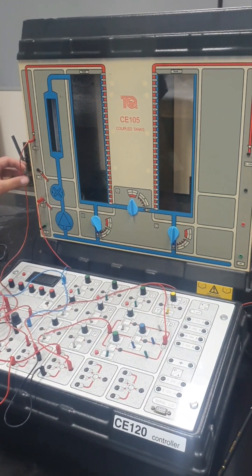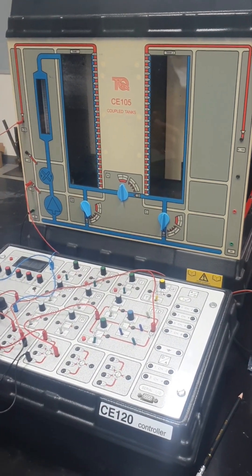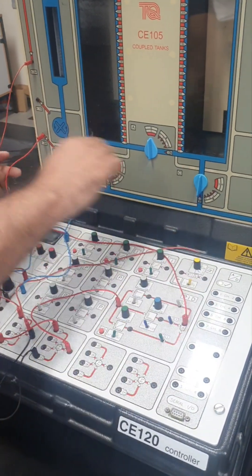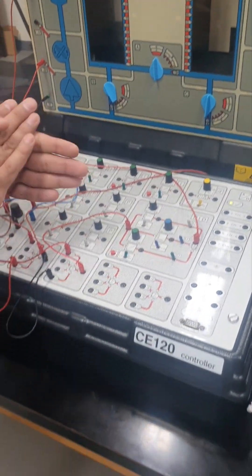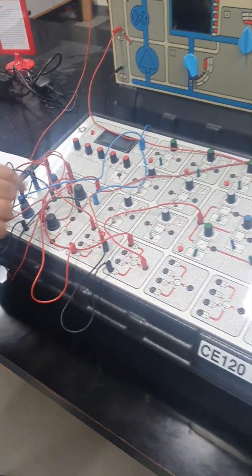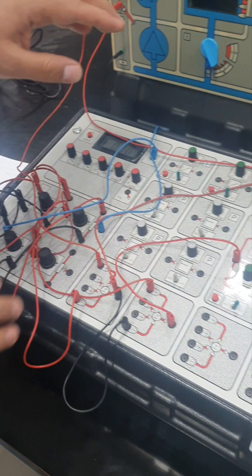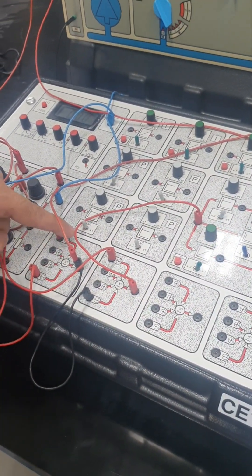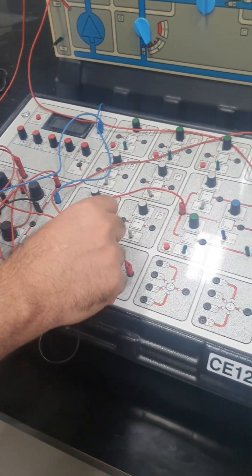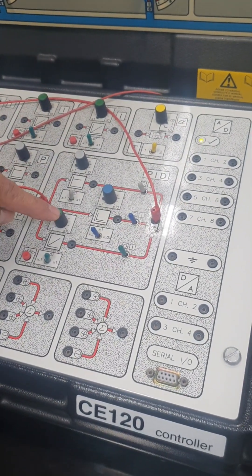Remember that everything is in terms of voltage. The height measured is in terms of voltage — the output of the height sensor is in voltage — and the input to the pump is also in voltage. We do not have direct flow rate or height values; everything is in voltage. This is VIN, the reference input, and over here we have a summation block where you can add or subtract signals.